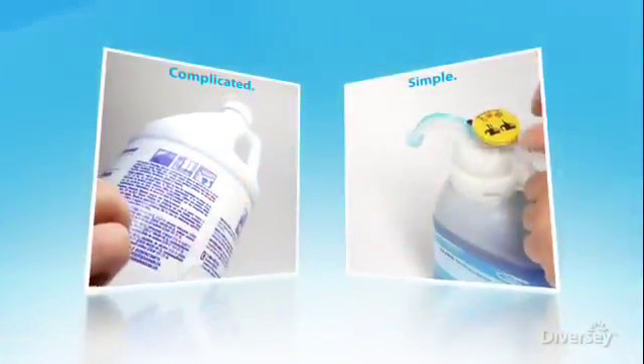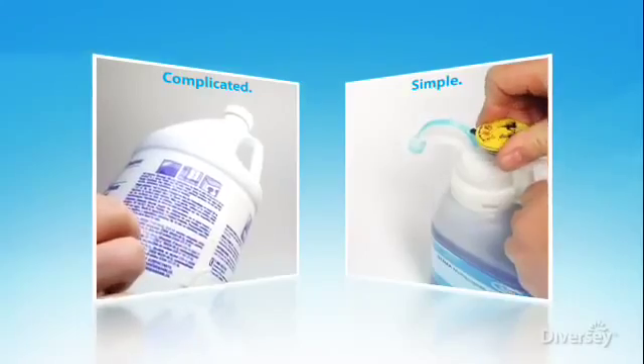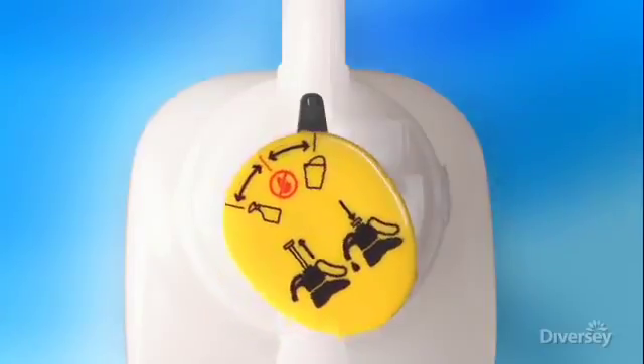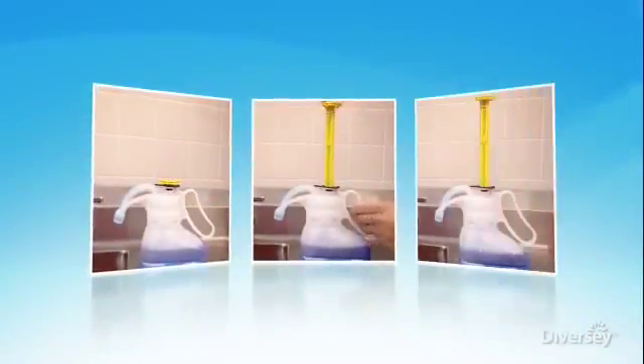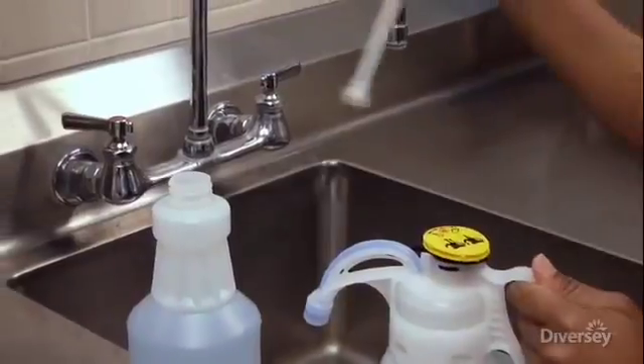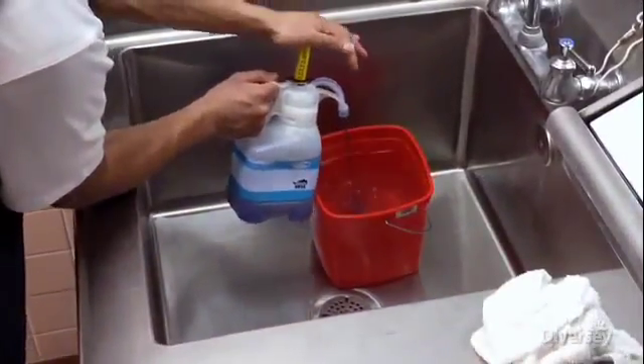Through its user-friendly, simple design, the SmartDose system takes the guesswork out of cleaning. The SmartDose 2-position head does all the thinking for you. Simply select, pull, and push. It's an easy, intuitive system that dependably delivers the precise amount of concentrate needed for spray bottles, or dispense the exact amount for larger containers.